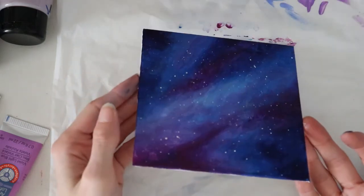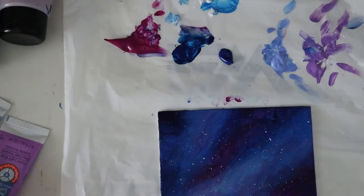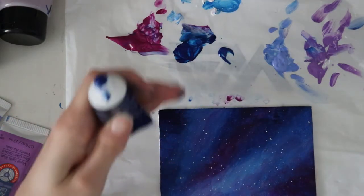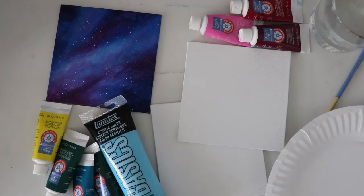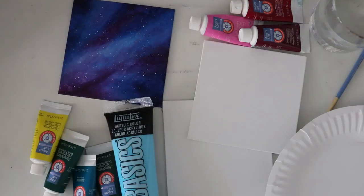I want to sign it but I'm going to have to wait for it to dry. I think I need to put it back in — I'm going to make a mess trying to do this, so I'll leave it to see if it'll go back. It's actually a couple of days later from when I did the first galaxy painting. That day I only really had time to do that one, but I thought it would be fun to try a couple of different color schemes.